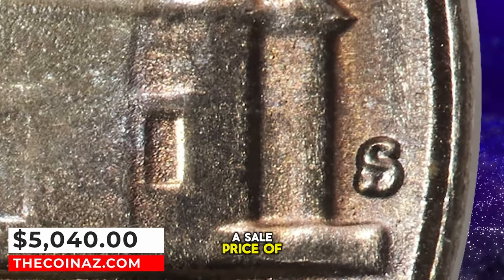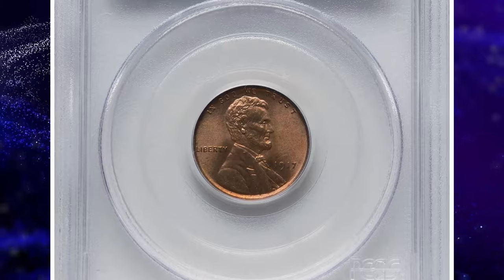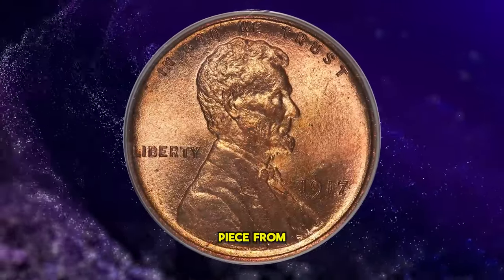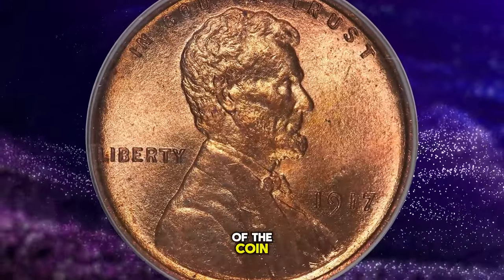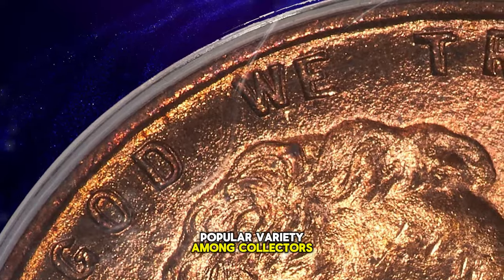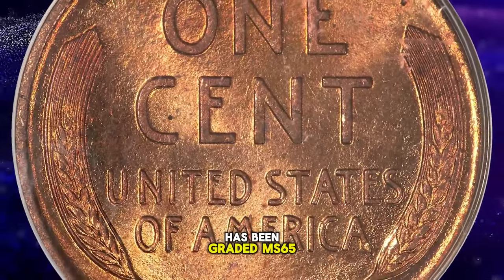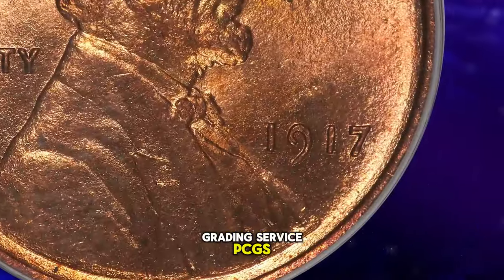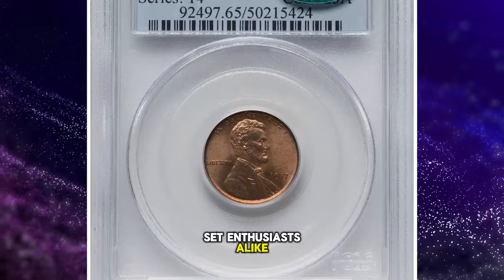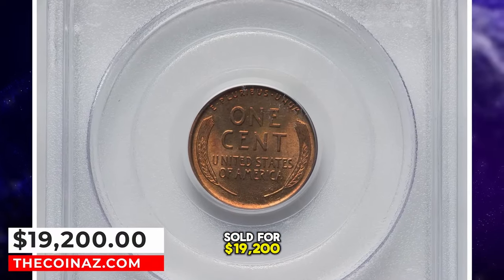This remarkable coin achieved a sale price of $5,040. Here's a true gem in the numismatic world: a 1917 Lincoln cent. The year 1917 itself marks one of the scarcer dates for Lincoln cents, but what truly distinguishes this piece is its doubled elements on the obverse — both the date and the phrase 'In God We Trust' feature bold doubling, making it an immensely popular variety among collectors, noted in both the Cherry Pickers Guide and the Guidebook of United States Coins. This particular coin, a fire-red gem, has been graded MS65 Red by PCGS. Coins of this grade are exceptionally rare; finer examples are rarely seen on the market, as they are often tightly held within private collections. This remarkable coin was sold for $19,200.